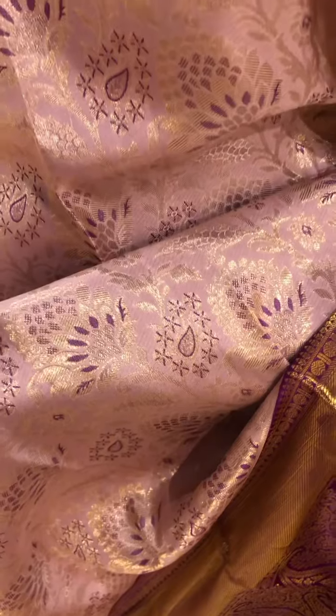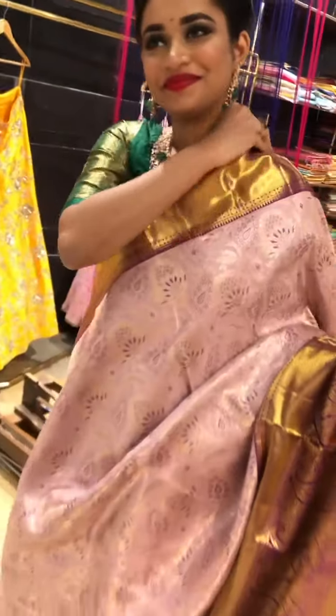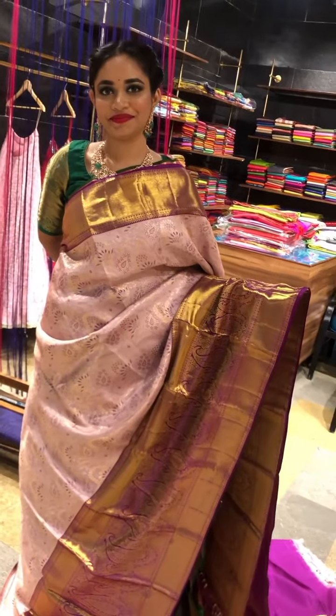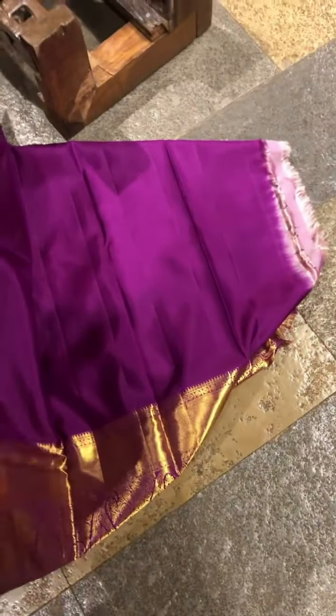And the body is light lilac with a beautiful flower design and a ration in between of the border color. Coming to the pallu, we have this heavy pallu and this will be the blouse.